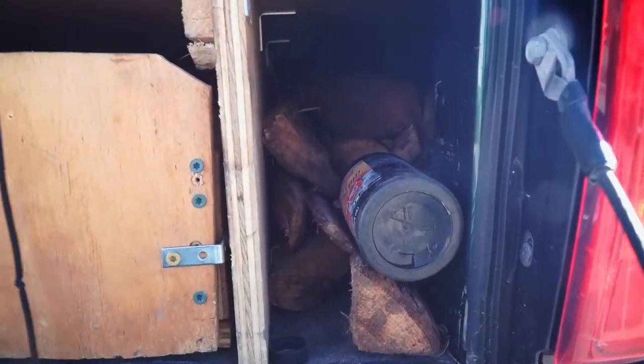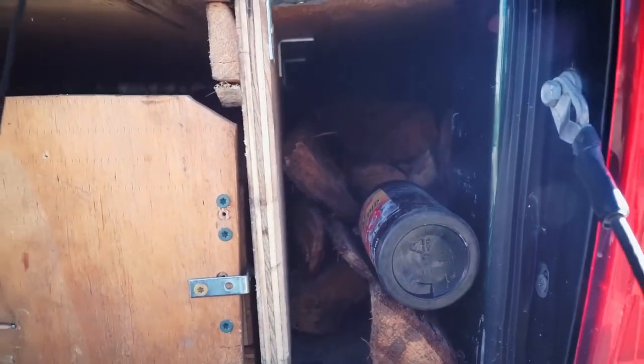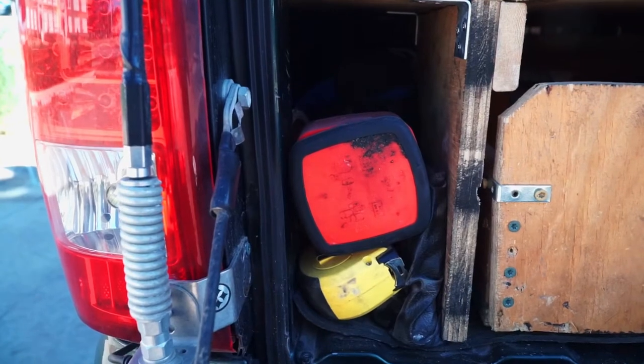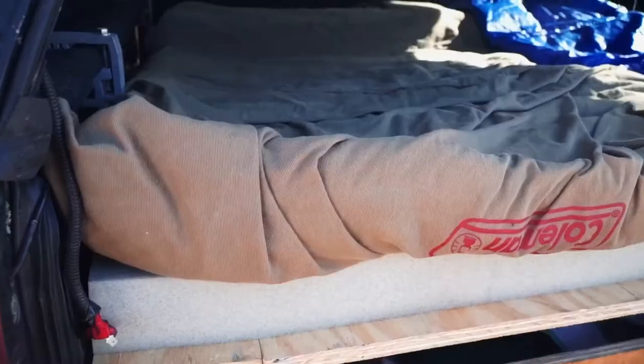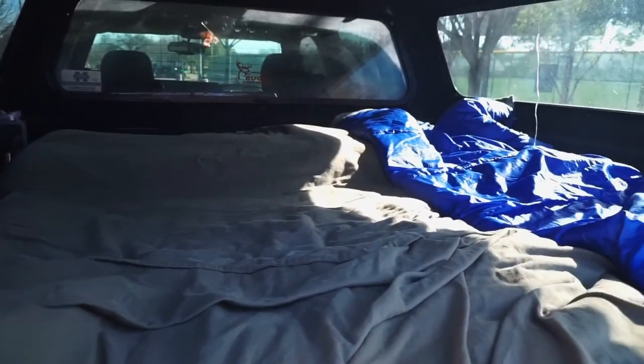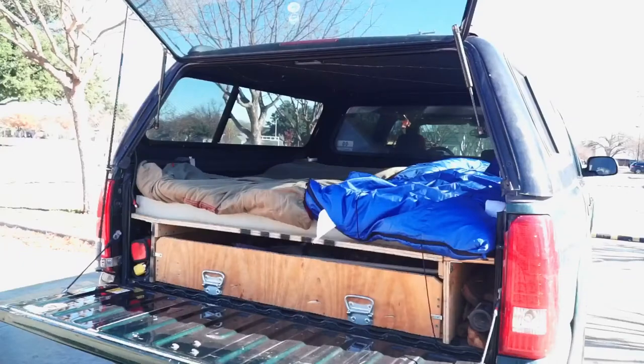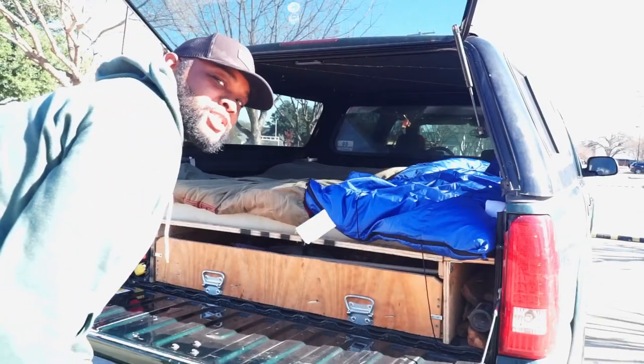Firewood usually stores here for easy access. On the other side, I usually keep miscellaneous items that I would need quick access to. We sleep in these sleeping bags that rest on top of this 3-inch thick memory foam mattress topper — it's really comfortable. This LED light strip is a game changer; we usually hook it up to an external battery pack that provides all the light we need. Let me show you all the storage that I have.